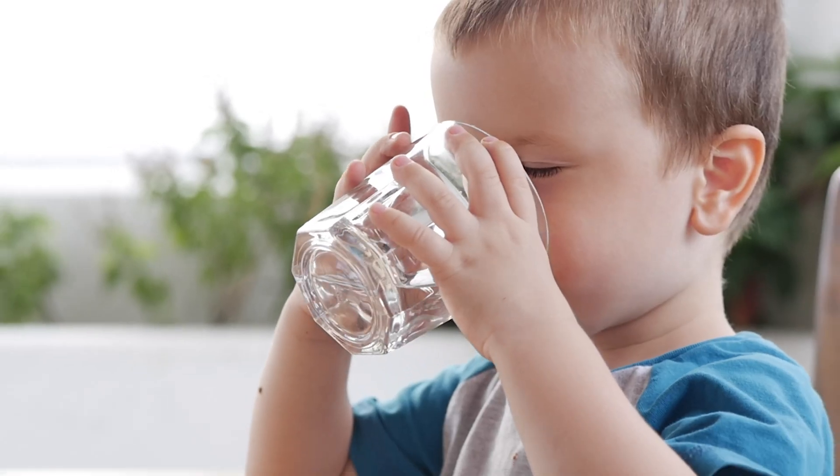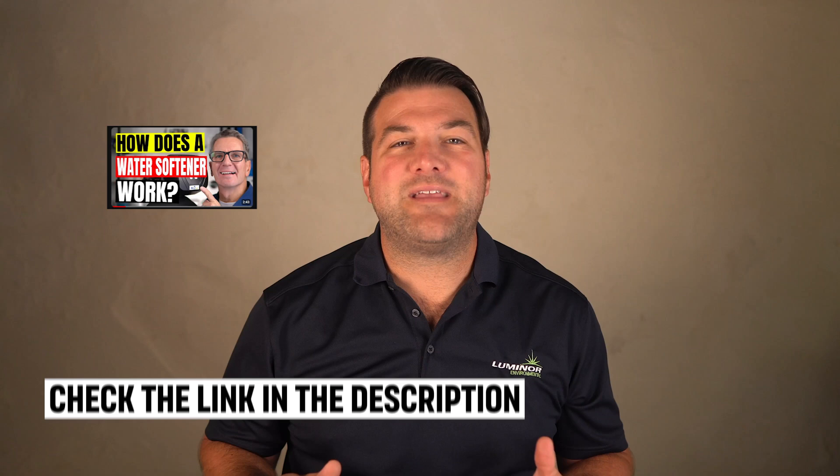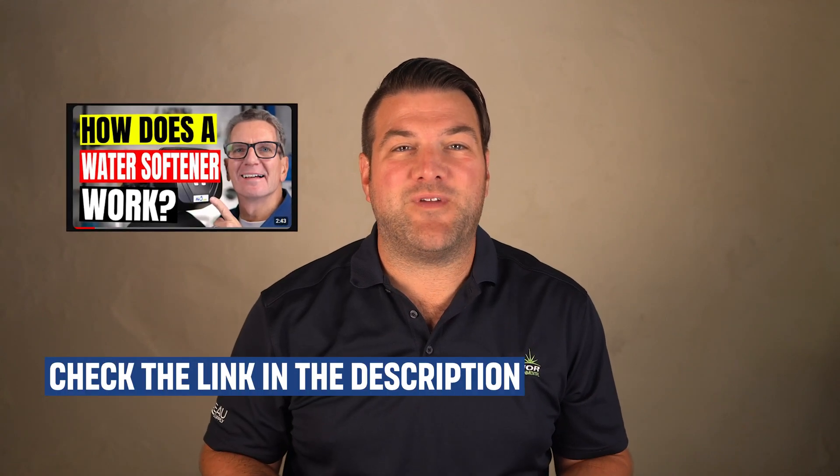I'm John from the Water E-Store and I help simplify water filtration to help you conquer crappy water for you and your family. Whether you're a do-it-yourself homeowner, a plumber, or a water filtration expert, this video is for you. Basically, what happens is the water goes into a brine tank where there's already salt. That water touches the salt, absorbs it, and that's what's used to regenerate the media inside the water softener.